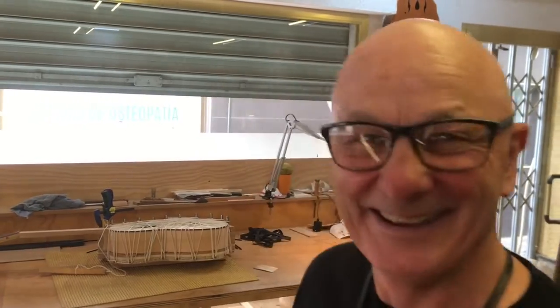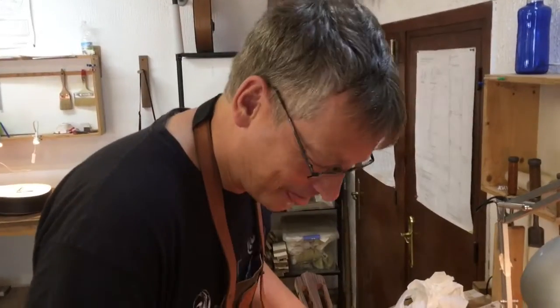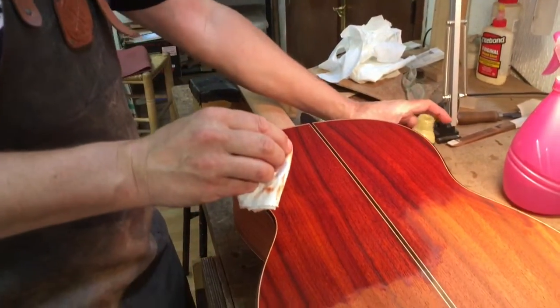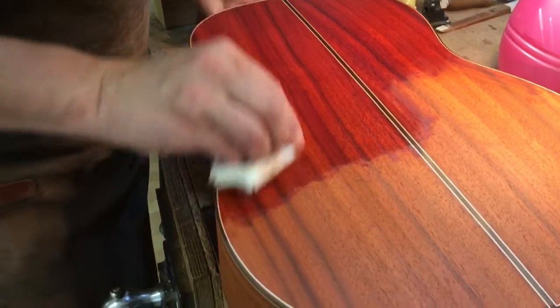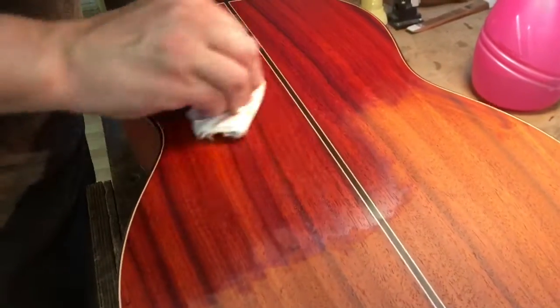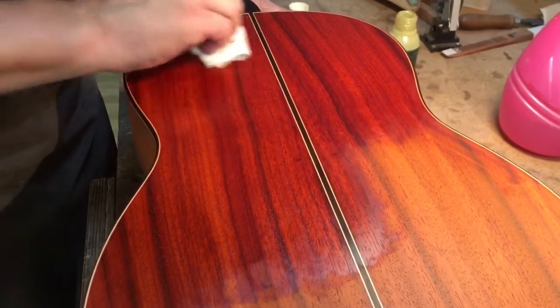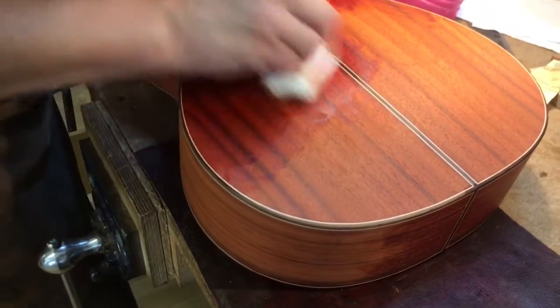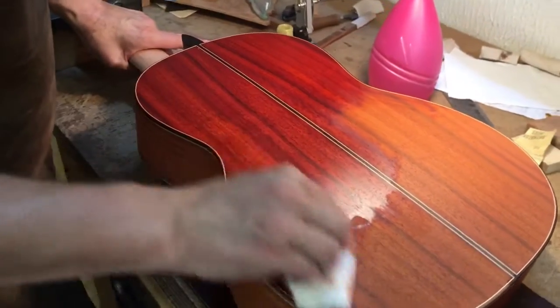How are you feeling about that then? Exhausted. So describe to me what you're doing here. I'm putting on monocon oil. And that's the first treatment for the surface, so we can play it on Saturday. And it breaks out the cover real nice.